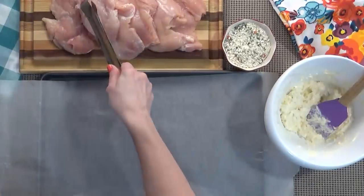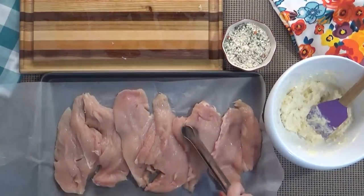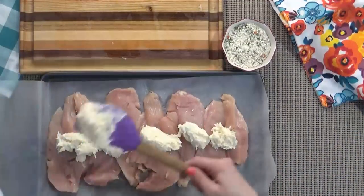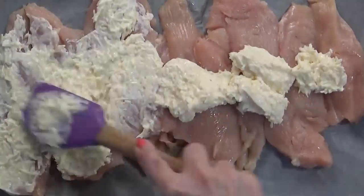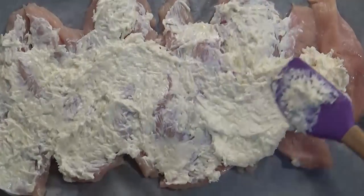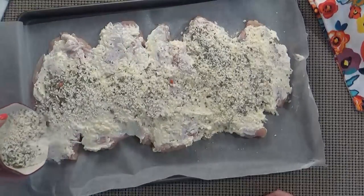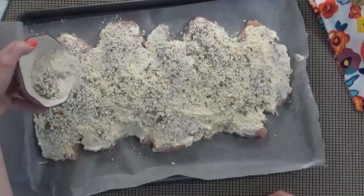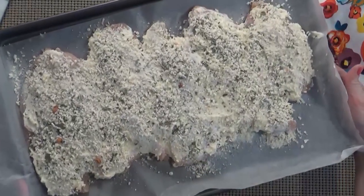Next I'm going to place my chicken on top of a parchment-lined baking sheet. I really like to use parchment paper because it makes cleanup so much easier. Then I'm going to spread my mayo, cheese, and garlic mixture all over the tops of my chicken. You don't have to coat the whole piece — just the top is fine. Then we sprinkle the breadcrumbs, and that's it — so quick and easy. Now I'm going to place this in my preheated oven for about 20 minutes or until the chicken is cooked and the juices run clear.